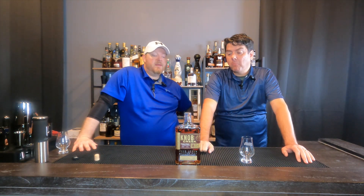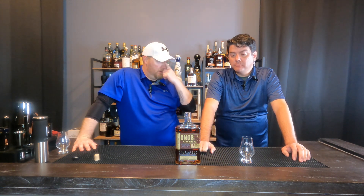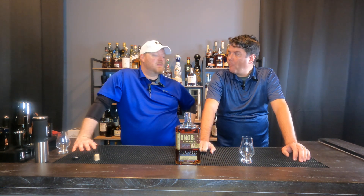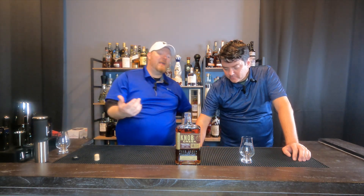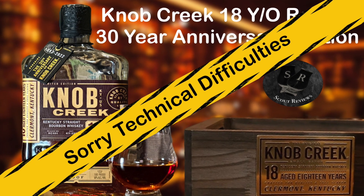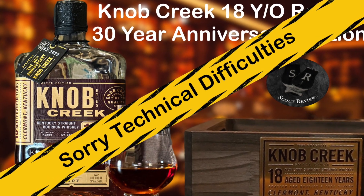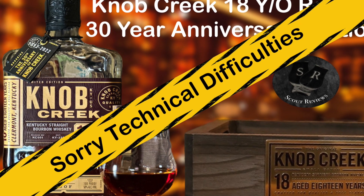If you can get a pour of this at a bar or restaurant, I would advise getting a pour of it so you can experience it. That's going to be all I have today. All right, well I'm Josh, I'm Travis — it's been Scout Reviews. Bye!